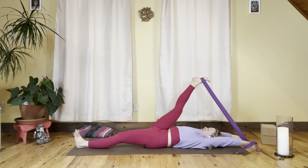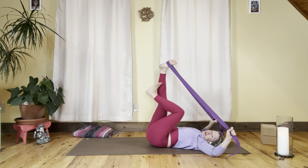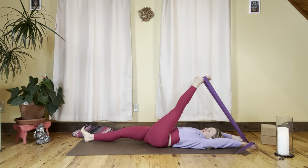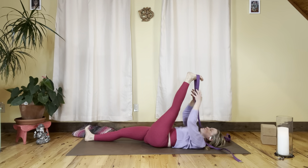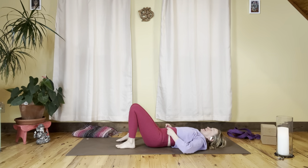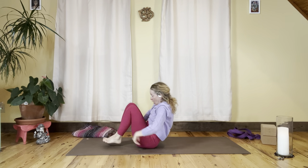Exhale, switch sides — take your left foot into the strap, right leg comes forward. Hugging everything in towards the midline: skin to muscle, muscle to bone — full awareness of hugging in with all the muscles — and then extending organically out from there. A nice exchange of energy, exhaling stagnation and inhaling fresh energy. Exhale, take it all the way back down, set the strap to the side, hands underneath the knees, and roll all the way up.